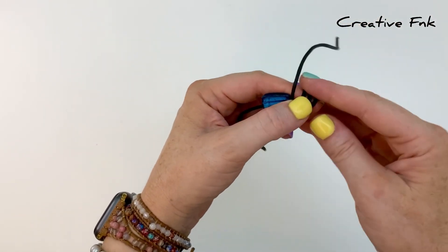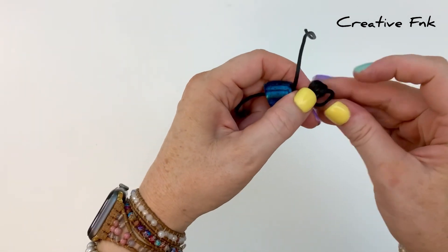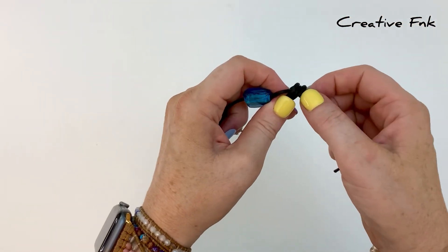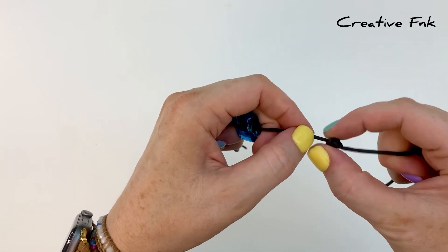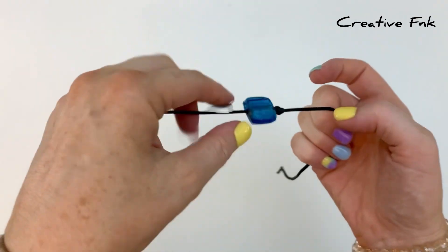Make three full loops around, then gently remove these three loops off your finger. With the tail end piece, turn that around and poke it down through all three of those loops, pulling it out the other side. Then gently work that knot nice and tight.